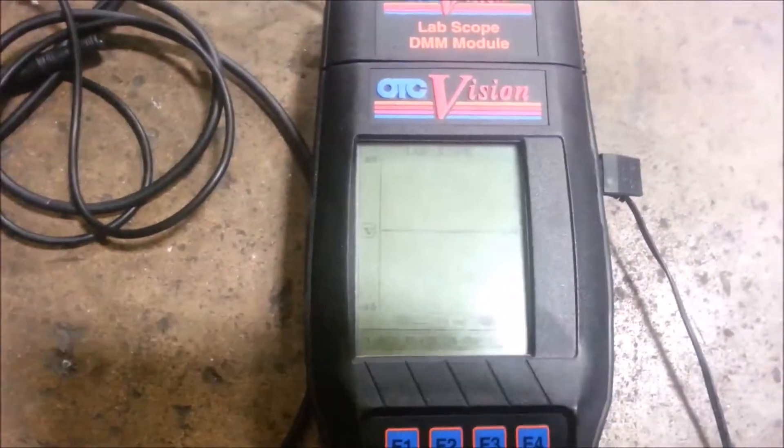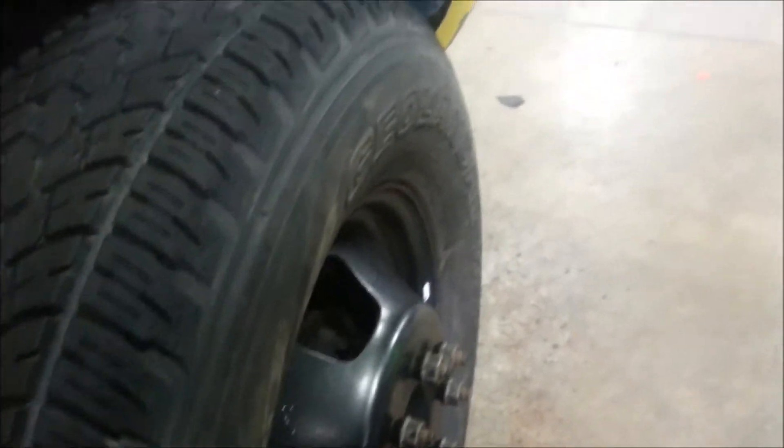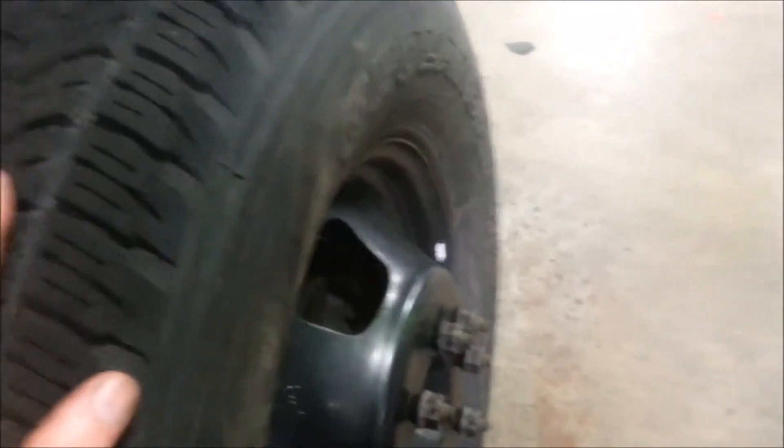Okay, so as you can see here on the meter, an ABS is a magnetic pulse generator. You have what's called a tone ring inside your hub, and as the teeth on the tone ring go past the sensor it creates a magnetic field. As that magnetic field is created, it reads the wavelength through the wire into the computer, and the computer knows when to lock the vehicle down and when not to. As I rotate the tire, you can see the wavelength forming.